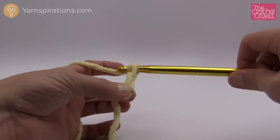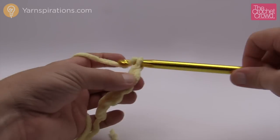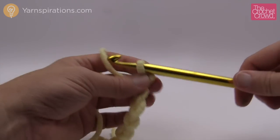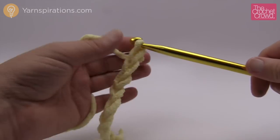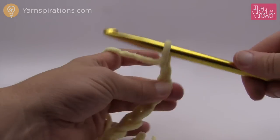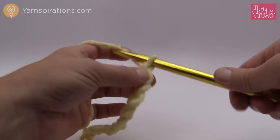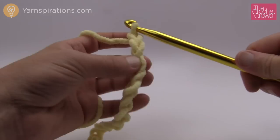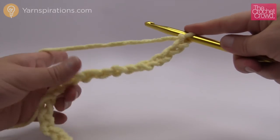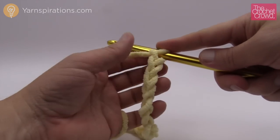So I'll chain 1 through 16 — you'll go to 102 for the full afghan. This is what it looks like at this point; it looks like regular crochet but we're going to change the story in just a moment.